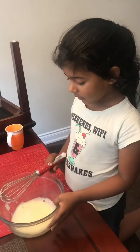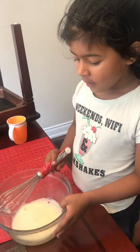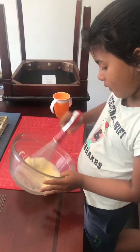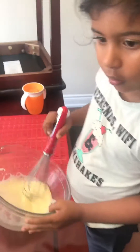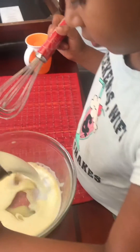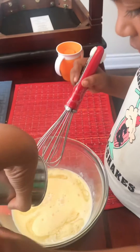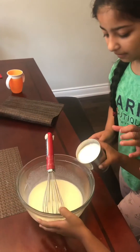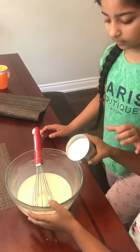What's the first step, Shubh? Mix one egg. To one egg, I'm adding half cup of oil and half cup of milk, and you mix it nicely. Now add one cup of sugar and then whisk it nicely.